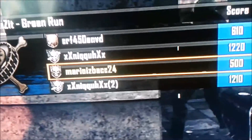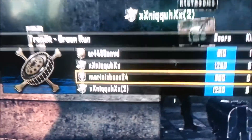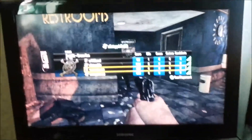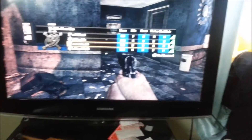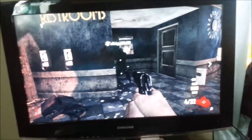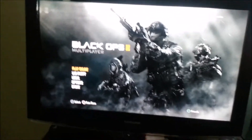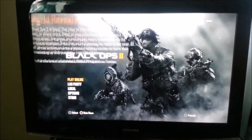My PlayStation name is 'MarioIsBack24.' Basically, it works. I'm gonna try the multiplayer now. Okay, let's try multiplayer.